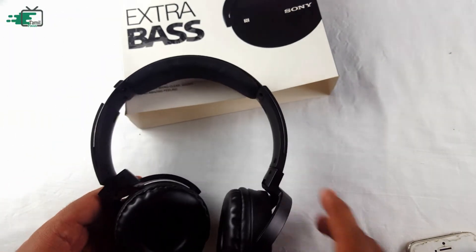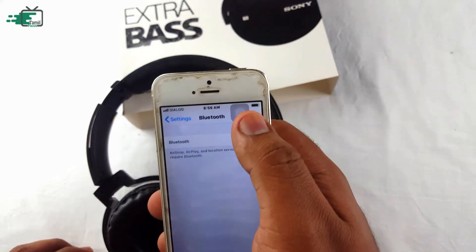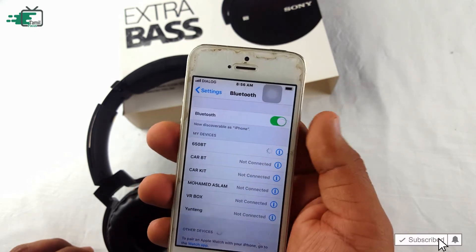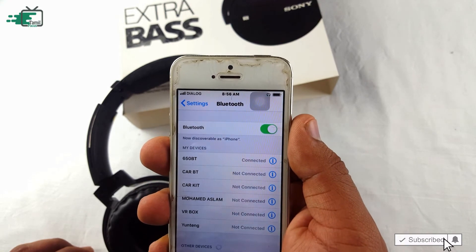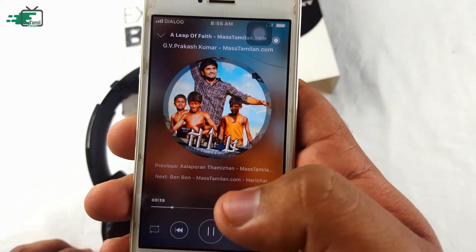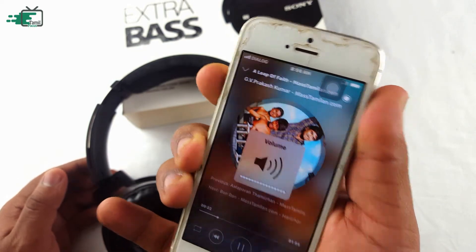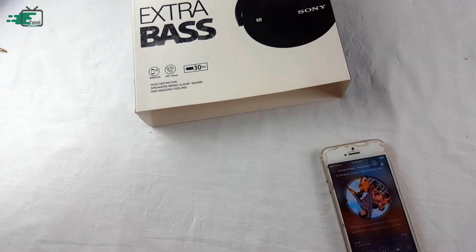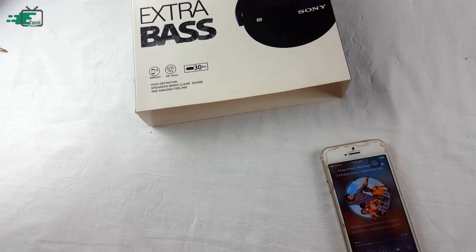The Bluetooth device is connected successfully. The Bluetooth device is very good and very premium quality.